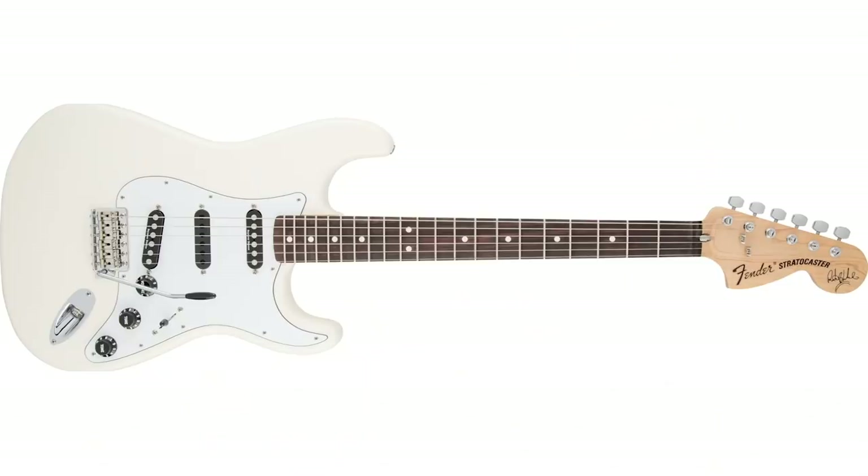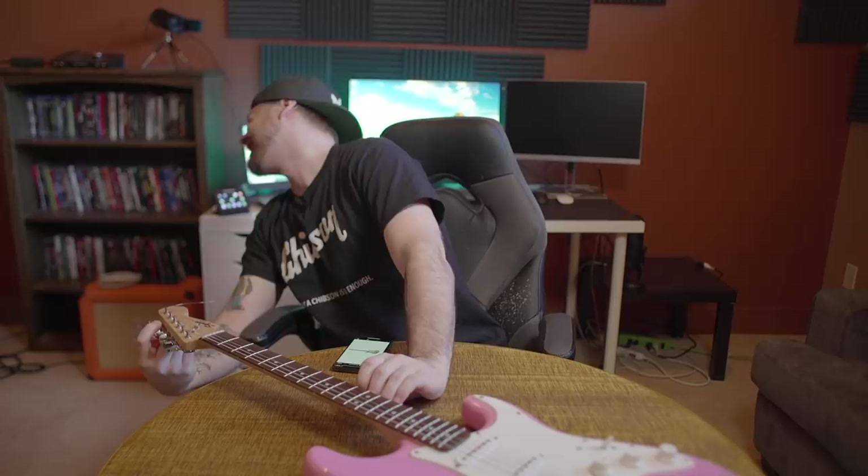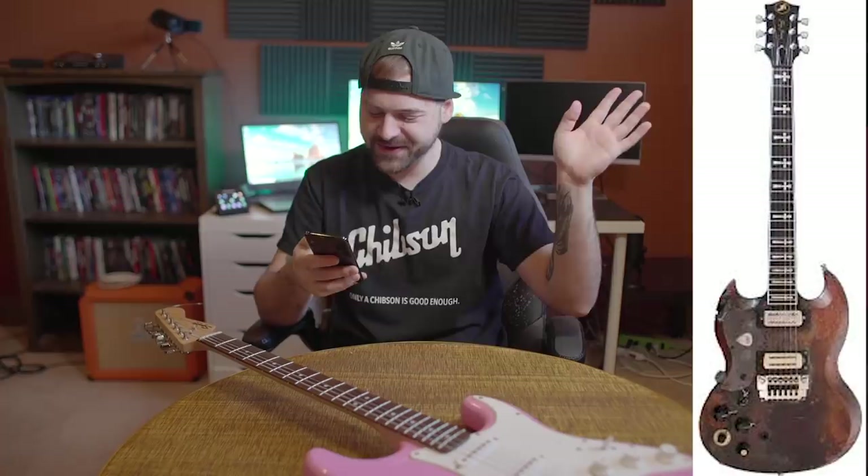This is a Strat. I'm not sure. Who is it? Richie Blackmore. Oh God, it hurts. You know what gave it away? The neck — the inlays on the neck. That's the only reason why I know who it is. I'm going to guess Tony Iommi. Yes! Woo-hoo!